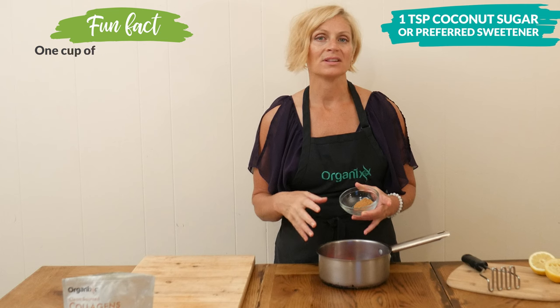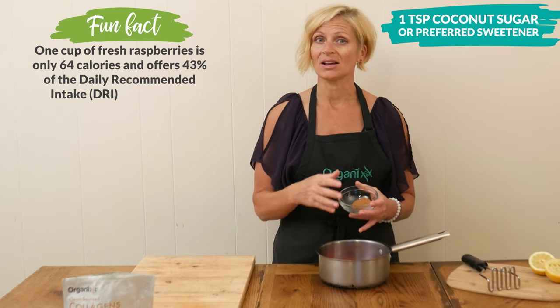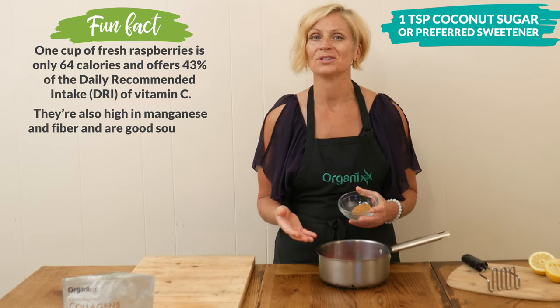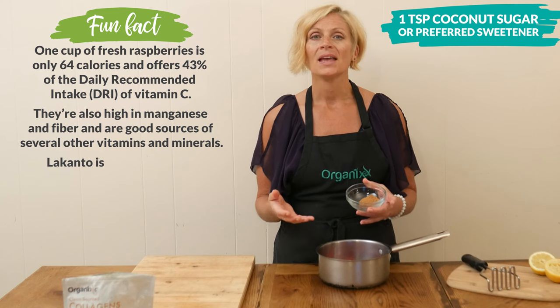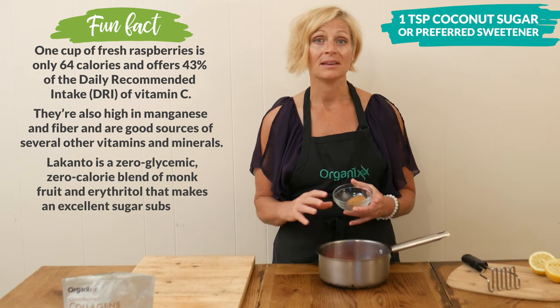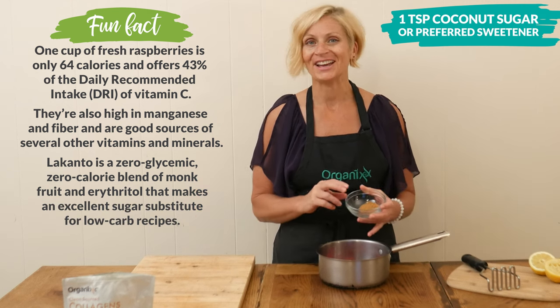Now raspberries are actually considered a low-carb food or even could be eaten on a keto diet, and if that's the case, then you certainly could use a low glycemic sweetener like Swerve or Lakanto. And if you're paleo, honey or maple syrup are also great options. And if you don't want to add in any sweetener at all, perfectly fine too.